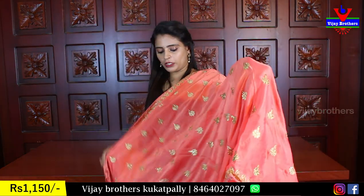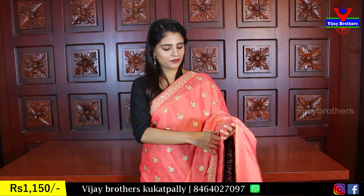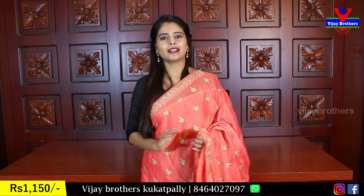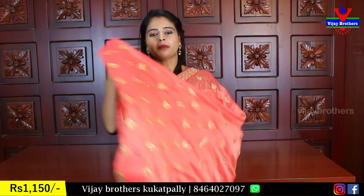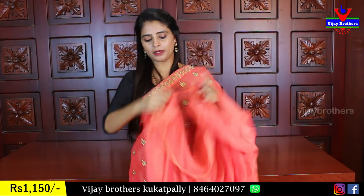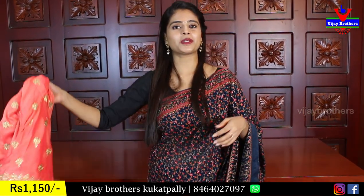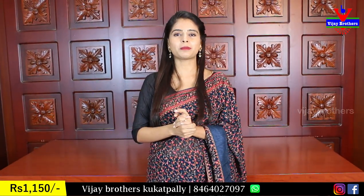Peach, orange or peach-brown color at reasonable rates. These are the best party wear saree series — very neat, same booties, same price ₹1150.